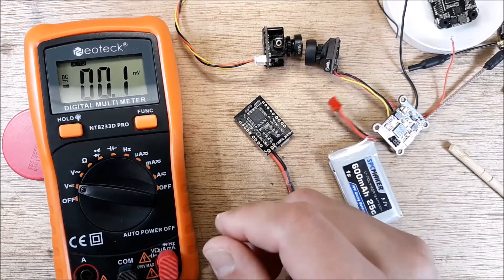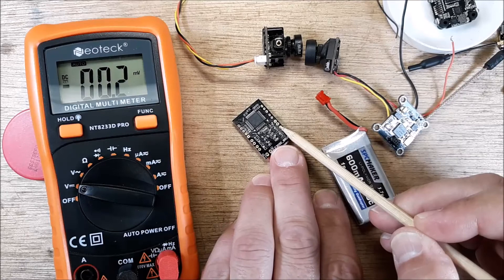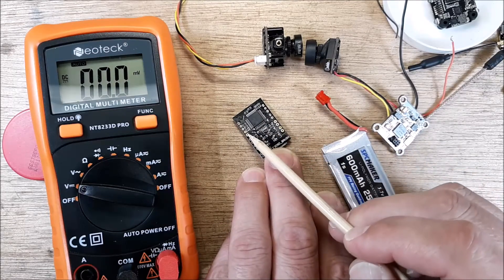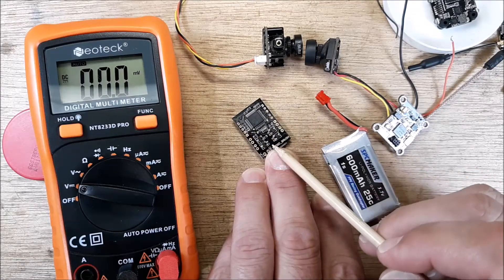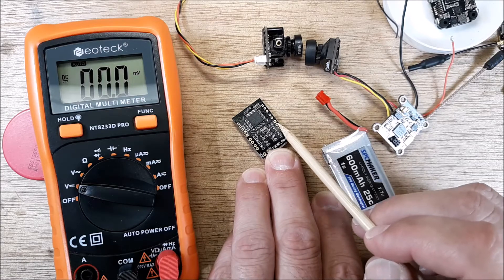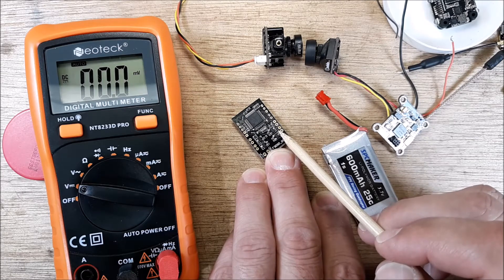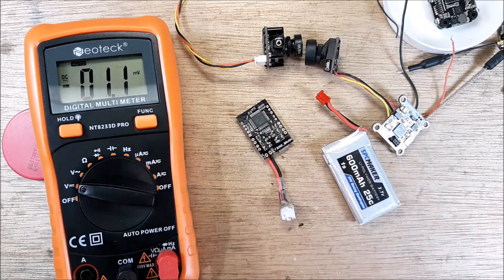If you have a burnt trace — there's a five volt rail in the system with multiple outputs — one of those outputs may be bad because of a bad trace or poor soldering. You can check each one with a multimeter, and that's what makes it excellent.